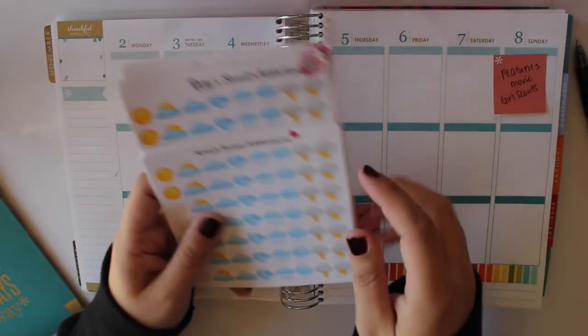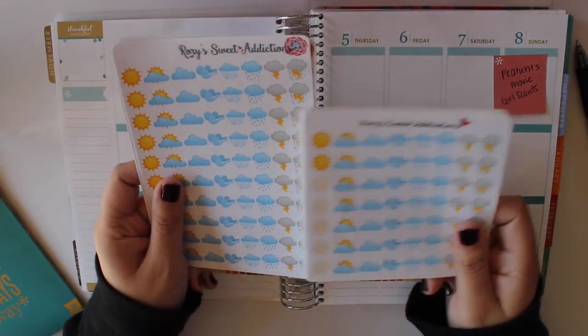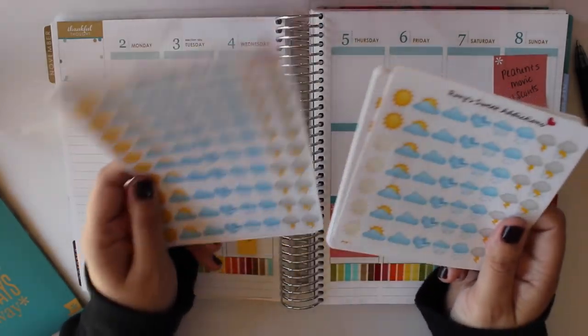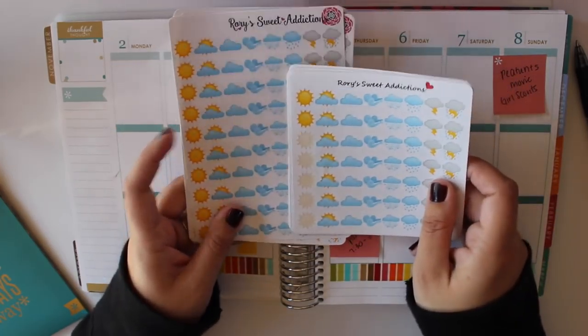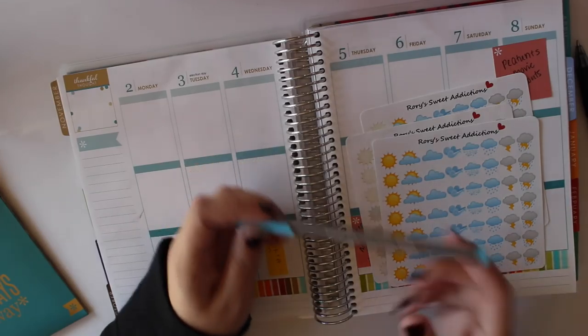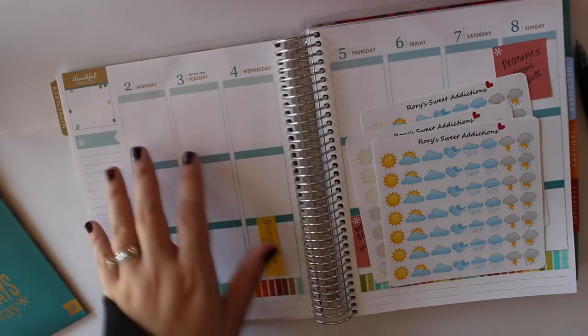The next thing I'm going to do is plan out the weather for the week. My favorite weather stickers are from Rory's Sweet Addiction. She just sent me new ones, which are a lot bigger than the current ones, so if you are looking for weather stickers, she has some awesome ones and I also have a coupon code below. To write out my weather, I'm going to be using my Staedtler Triplus Fineliner in blue — I just like to write the weather in blue to make it pop out from my normal black ink.